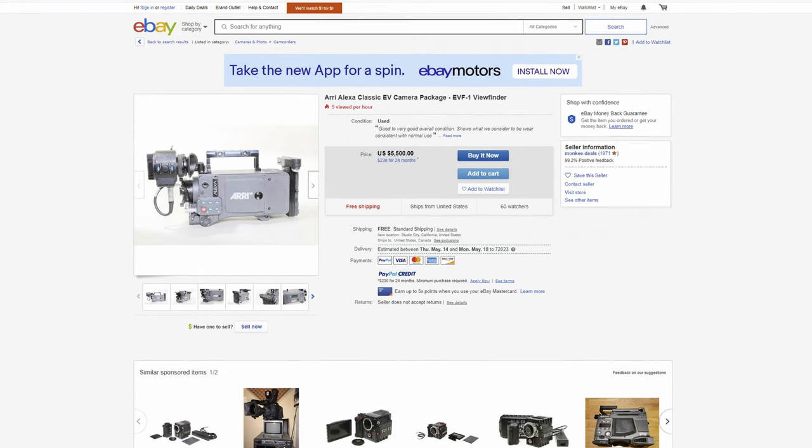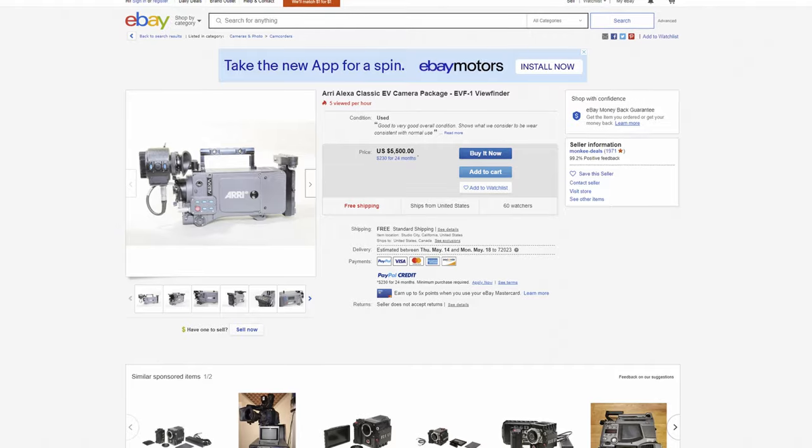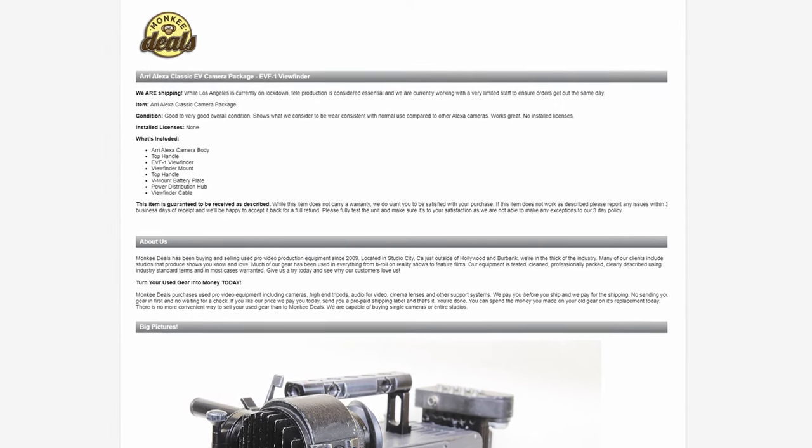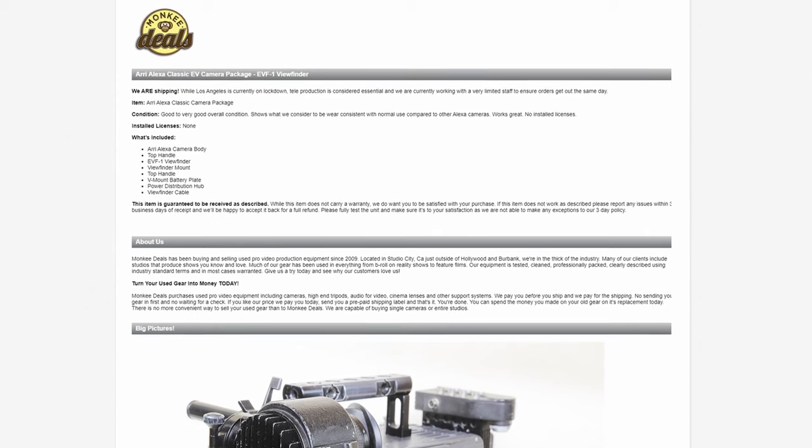Now let's talk about price. I actually don't know the original price of the Arri Alexa Classic when it first came out 10 years ago, and I'm afraid to find out. But what we're going to look at is the lowest-priced Arri Alexa Classic on eBay, which is going for $5,500 with 5,000 hours on it. On the other hand, a brand-new Pocket 4K is $1,300 and it comes with DaVinci Resolve. So what else do you need to get for the Arri Alexa? The $5,500 Alexa Classic on eBay only comes with the body, EVF viewfinder, V-mount plate, cables, and a handle.